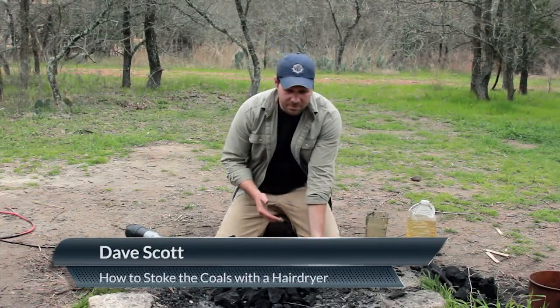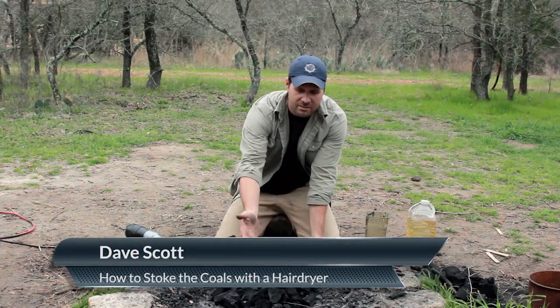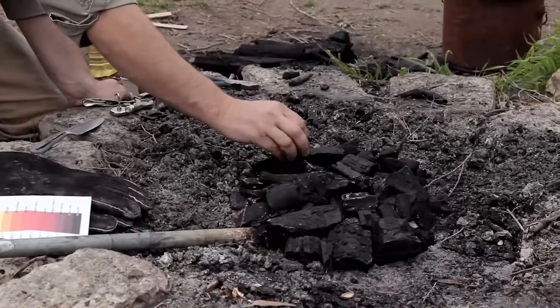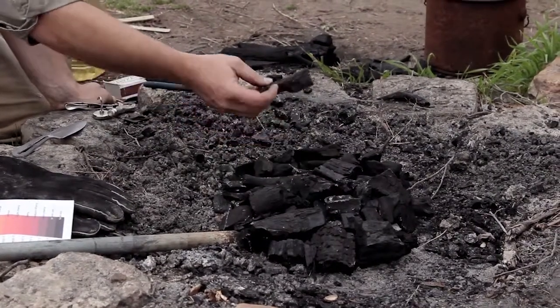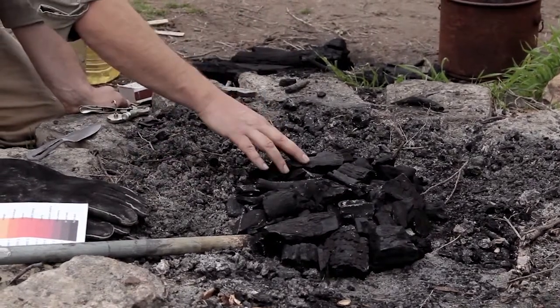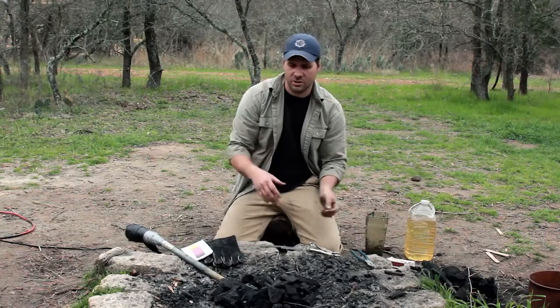So I want to talk about what we've prepared here. We've dug out a little bit of a pit in this fire pit so that we have a concave area, and then I filled it with charcoal. You don't want your charcoal pieces to be too small because they can blow away, so you want some medium-sized pieces — but not too huge either. Kind of this size is fine.